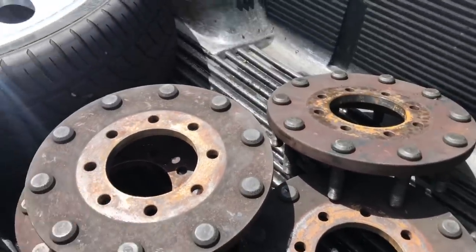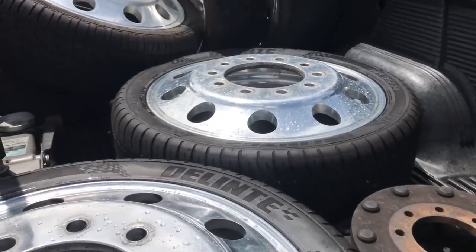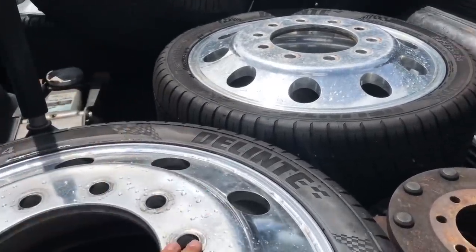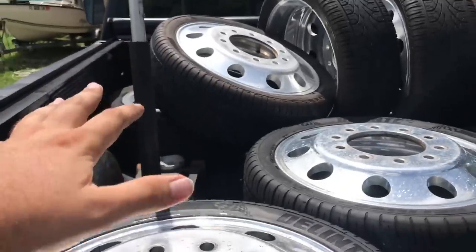Now we just gotta get the jack out. We're gonna put the front ones on first, turn the wheels and see if it rubs bad. If it's something we can deal with for the time being, we'll probably just put a two-inch leveling kit on this. Since it's a dually, they really don't make a lift kit for dually trucks with dual rear wheels.